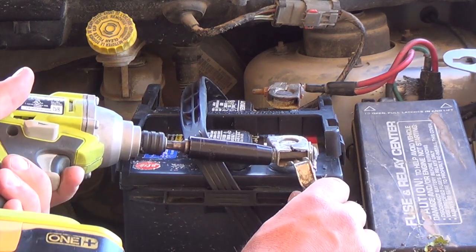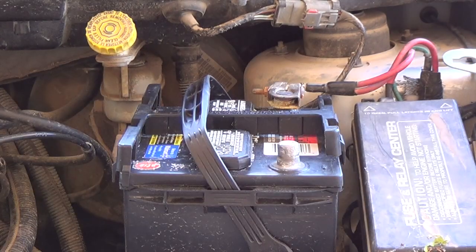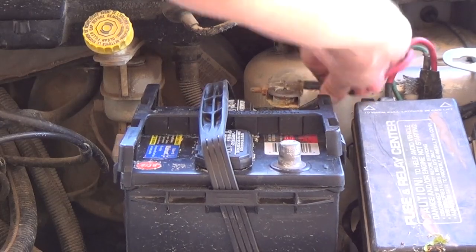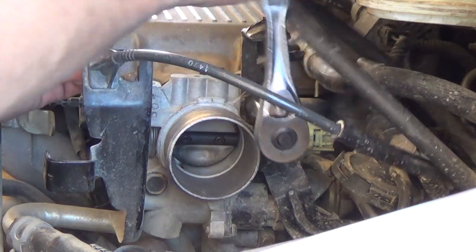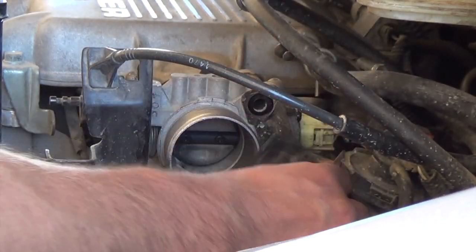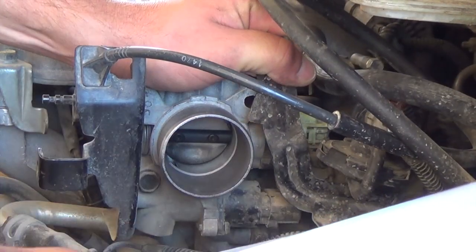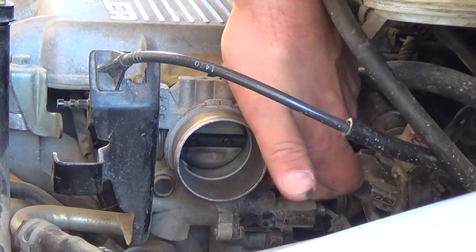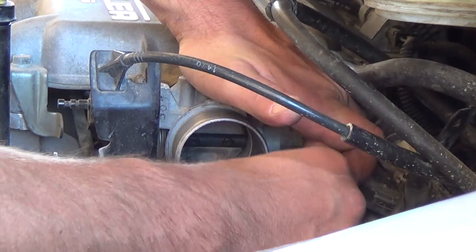But for the throttle body, I'm going to remove the negative terminal from the battery. In fact, I'm going to pull the battery out so I can get a better camera shot later. For the idle air control, I'm going to remove this bracket first. I'll remove that, pull these wires off, and move that out of the way. Now there's a screw here and a screw on the back side that require a T20. I'm going to take those out right now.